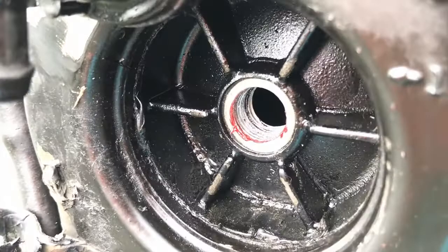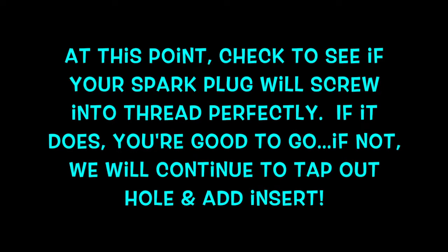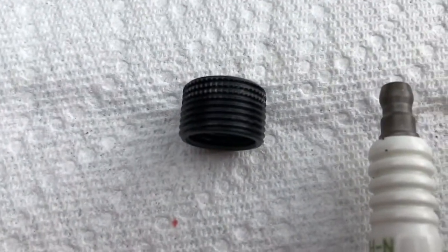Look at all those shavings. Back at the actual cylinder, here is the new thread.